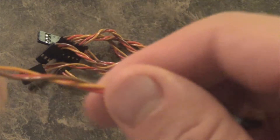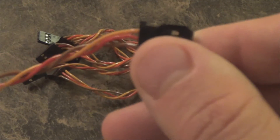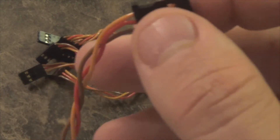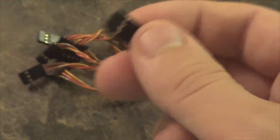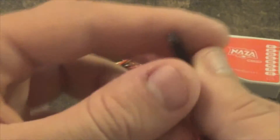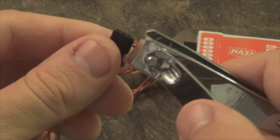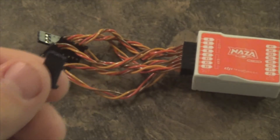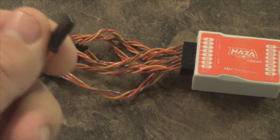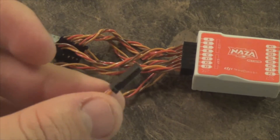So you get these little servo cables, and sometimes you get a little clip on the end like this. Unfortunately with these receivers, it's kind of hard to put in there — you can't really get it in. So what you can do is just get some toenail clippers and clip it off. Now it'll go in and it'll work.